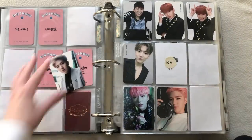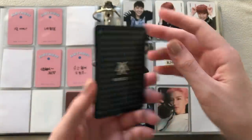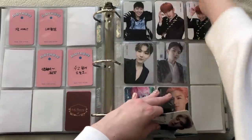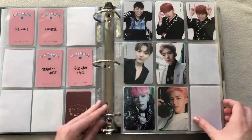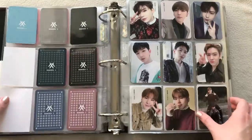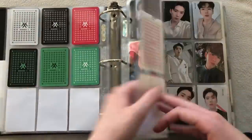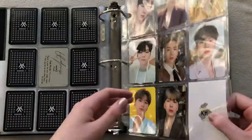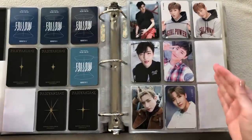I moved Monsta X here. I do have a Kihyun card from this one — yes! This one was gifted to me, thank you so much. I didn't know if they were serious about sending it, but they actually did. That has completed my Kihyun photocard set — I'm not collecting the units so I don't count that, but I believe everything else for Kihyun is completed.